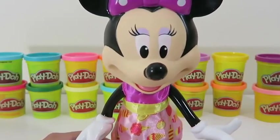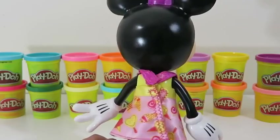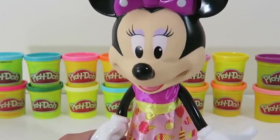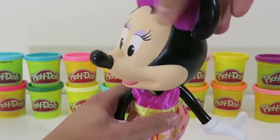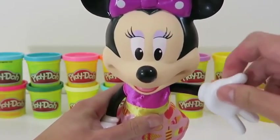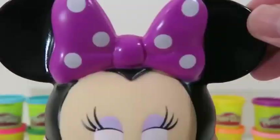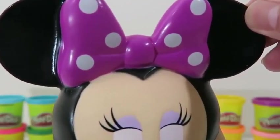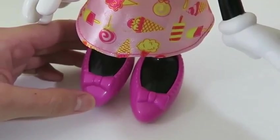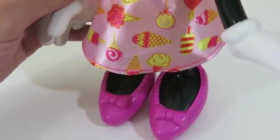And here's our main host, Minnie Mouse! Do a little 360! Cool! You can move her head! You can even move her arms! Hi Minnie! Look how cute her polka dot bow is! She's even got some killer shoes on — they're really pretty! And just to match the theme of the party, she's wearing an ice cream skirt! What great fashion sense you have, Minnie!